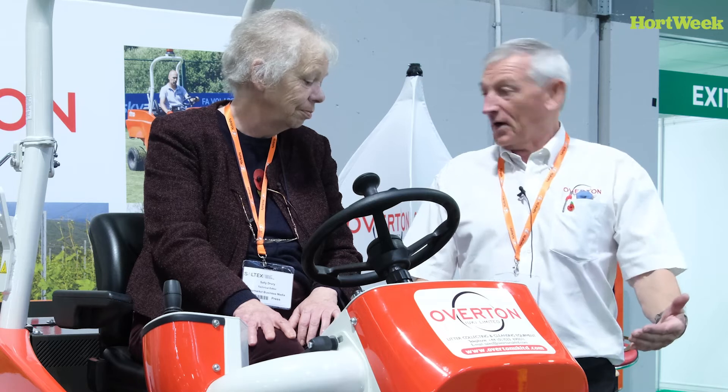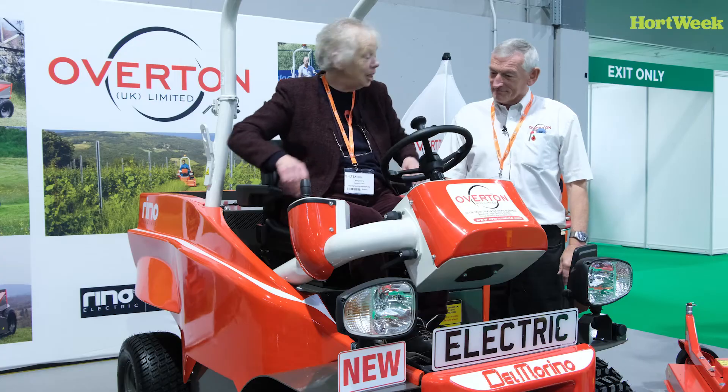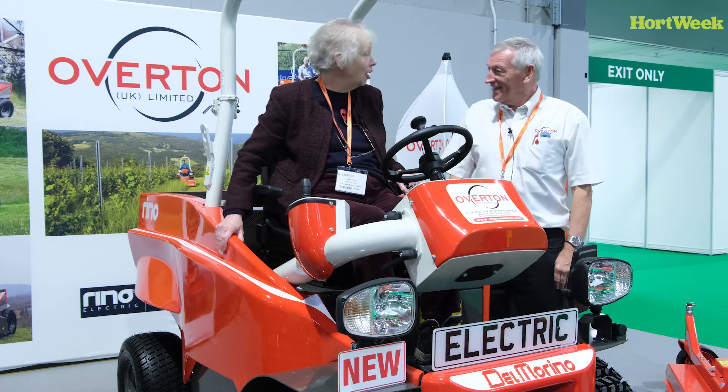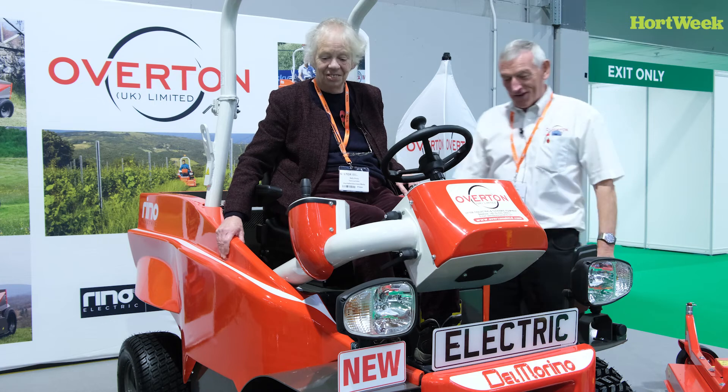Most people park it at night, charge it overnight, ready for the next day. It's really comfortable, Richard — I really do like this. Nice armchair seat, isn't it? And it's a lovely colour as well. Ferrari colours, a lot of people say. And from Italy, it seems very good.